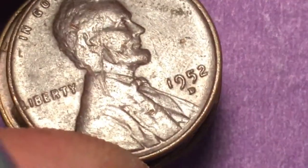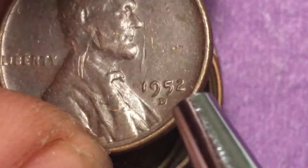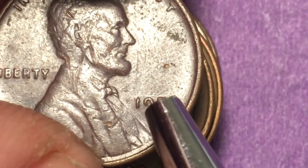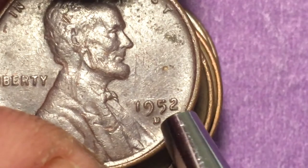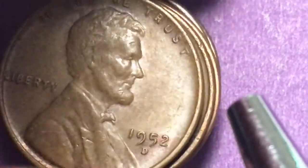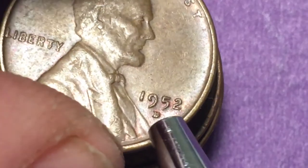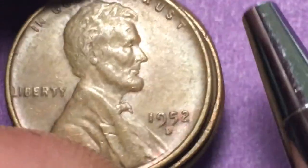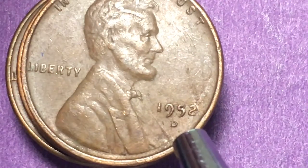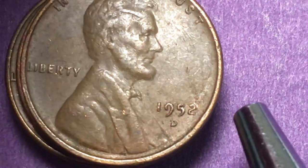One of the first things you look for is the rim — this one doesn't look like it has any major errors around the rim. Then you look at the D mint mark; in 1952 sometimes you'd find a D that looked like it was put on top of an S, or a repunched mint mark. Right underneath the D you'd be able to see that, but we can't see any of that here. Here's another D — it's a kind of messy punch, but still not what we're looking for. Looking at the rim again, we're not seeing anything. See how this D is so much more open than this other D — that just flattens out over time, and that's not an issue.